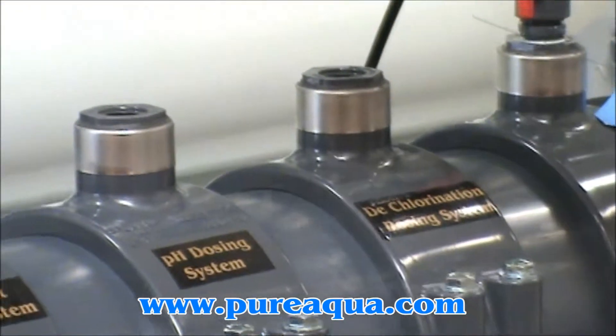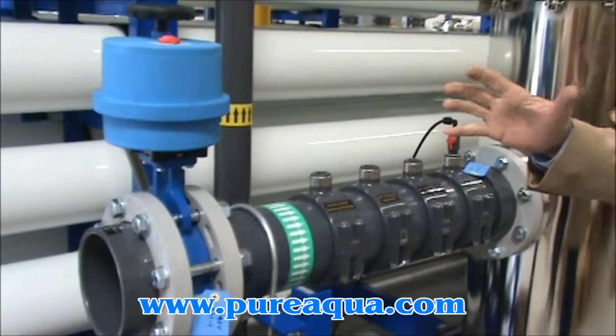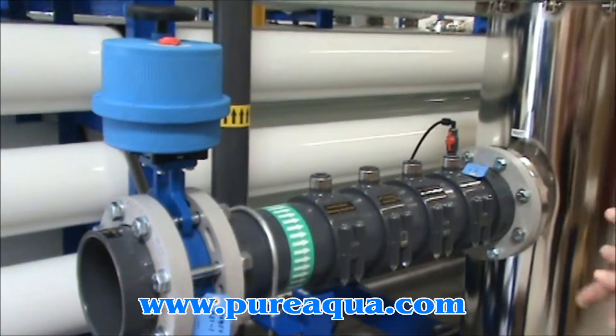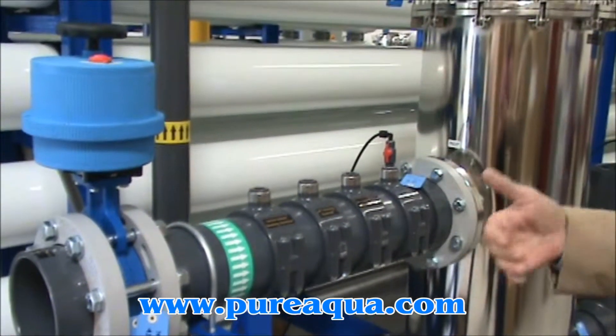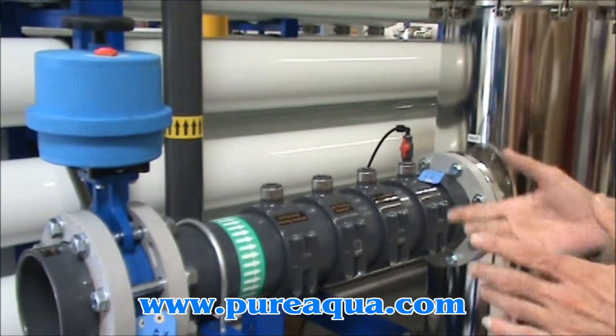We will attach chemical dosing pumps to each of these ports, and the pumps are mounted atop chemical drums that have the appropriate chemical inside. Each one of these is dosed at certain rates as dictated by the feed water and other conditions.